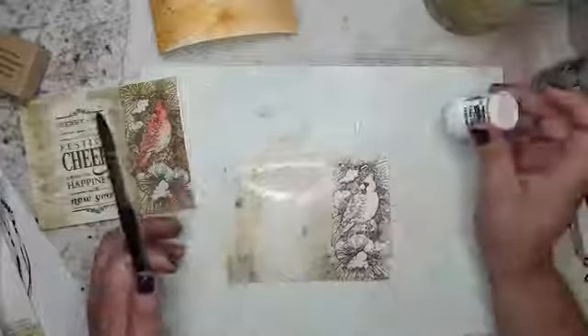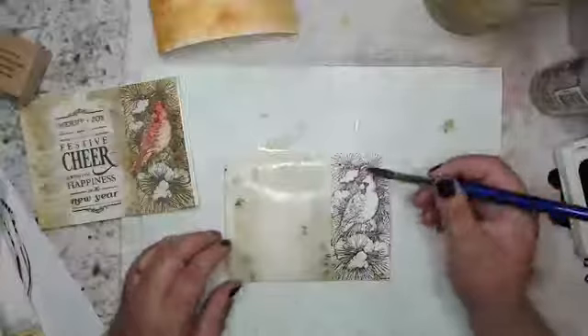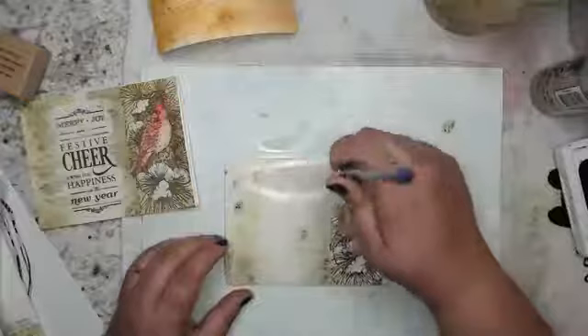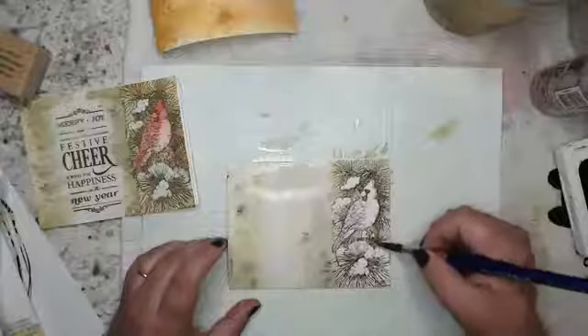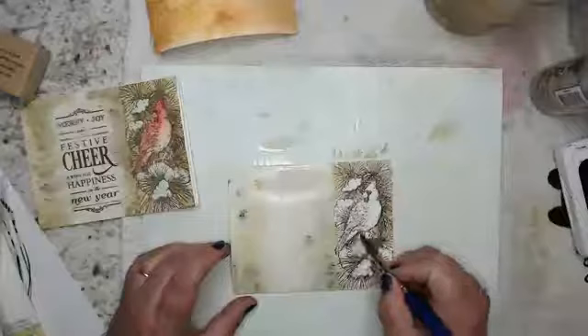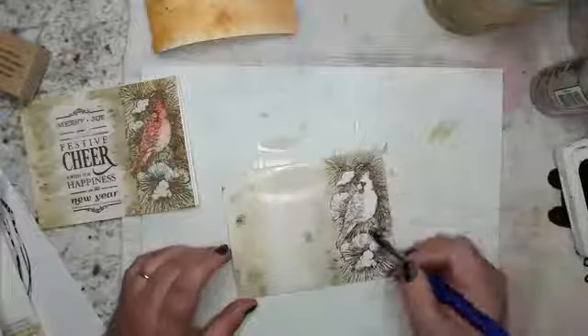This is still pretty wet and I want to just get my first layer on. My plan is to not spend a lot of time on the stamped image. I'm always trying to go along with the lines of the brush. The more you color a stamped image, by the third or fourth card you know exactly where to color and where not to color. I know there's this little foot right there because last time I completely painted over it.